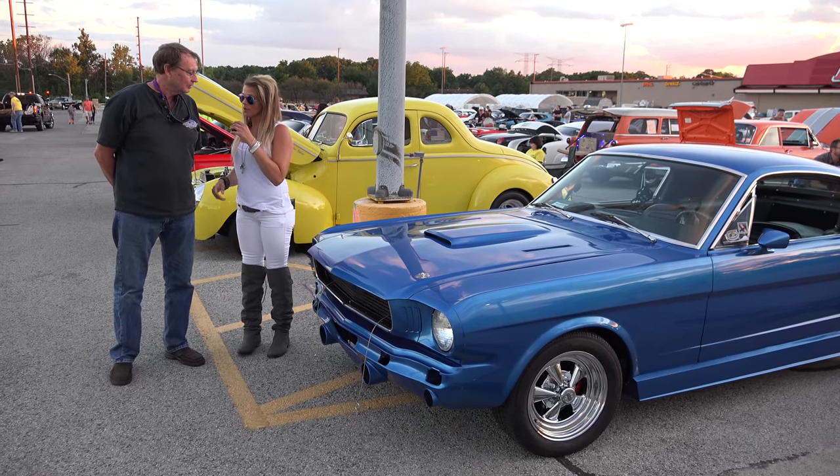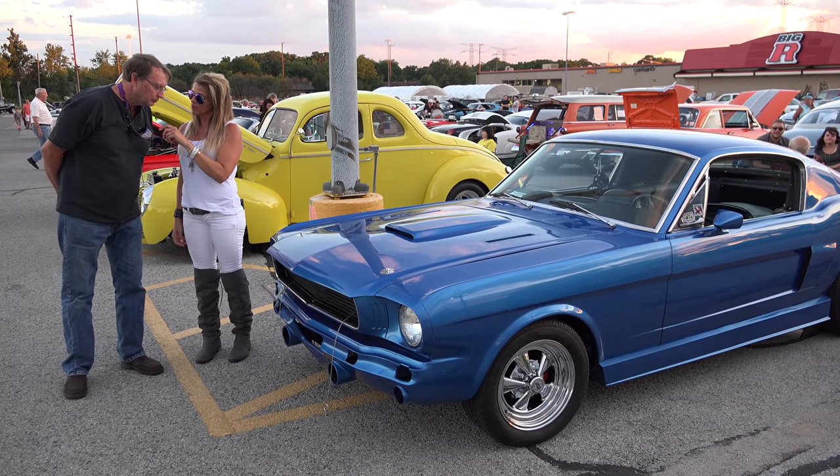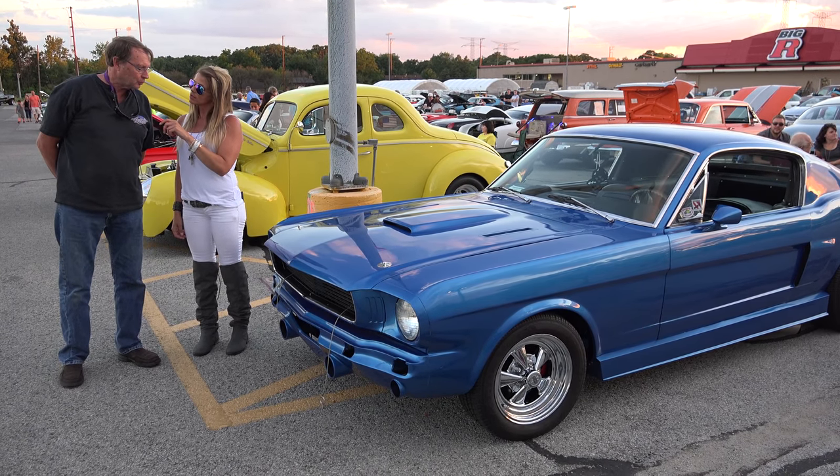Hey, I'm out here at the Bell Road Show and I'm with Howie Malford. What did you bring with you tonight? A '66 Mustang Fastback.